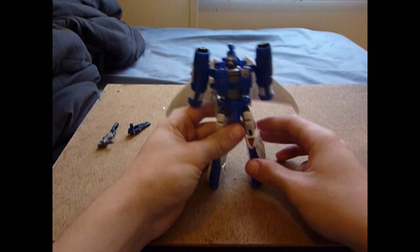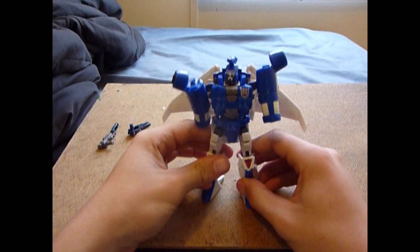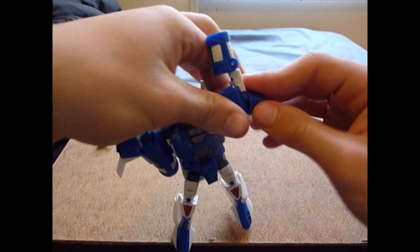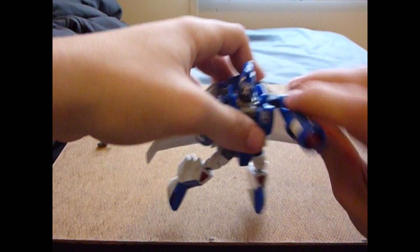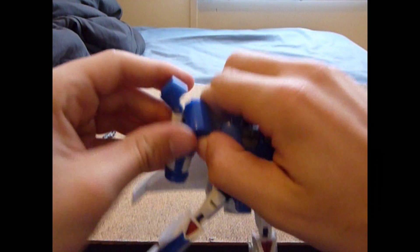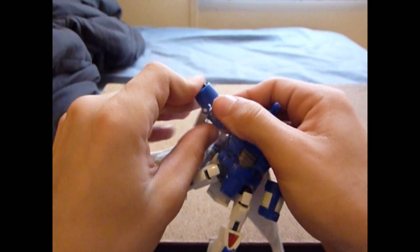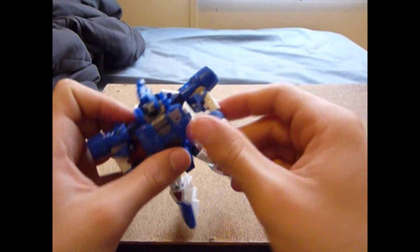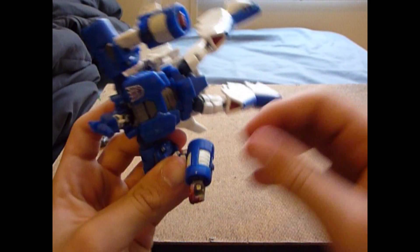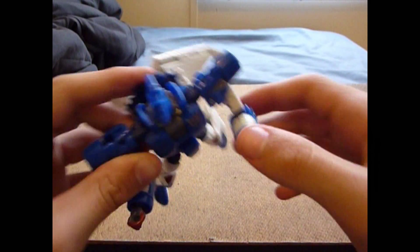Alright, for the arms: open up that section there, pull it out, rotate it around, and push it in so it's all flat and straight. Same thing on the other arm. Then rotate them at the elbow and slide out the hands like that.